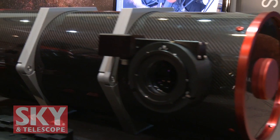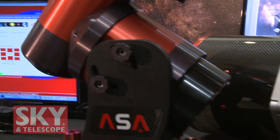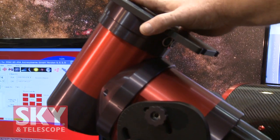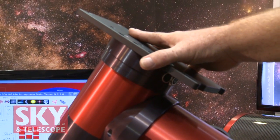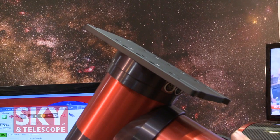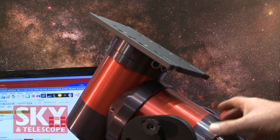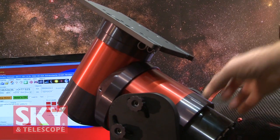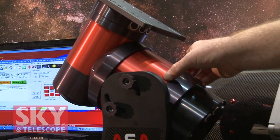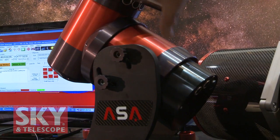Those are nice systems. Can you tell me a little bit about the mount? I'd love to. This is the smallest one we have, the DDM-60. It's very good for field use, very portable. The thing about this mount is they are direct drive — you don't have any gears. The axis of the mount is the only rotating part of the motor, and you just have two bearings.